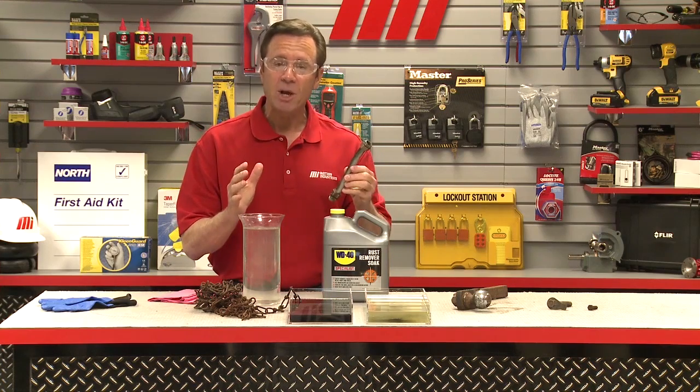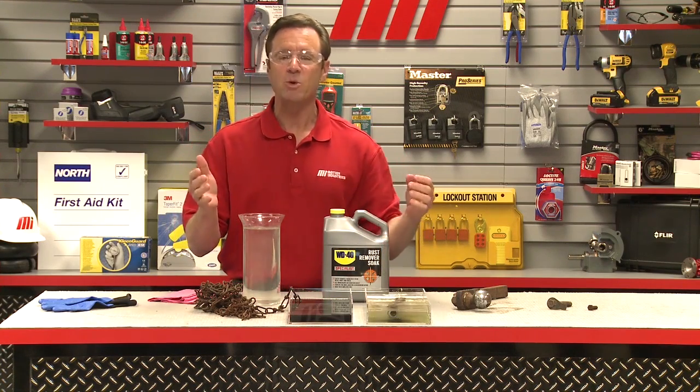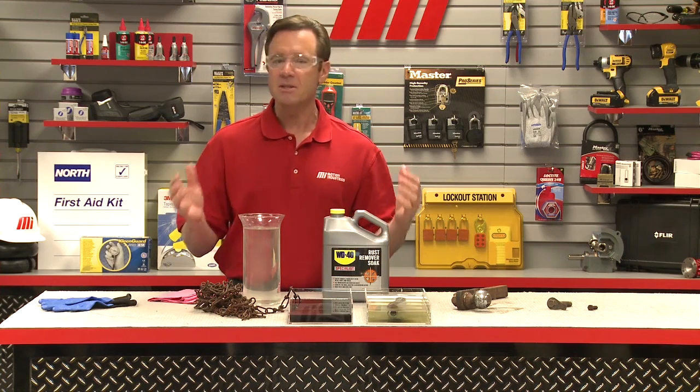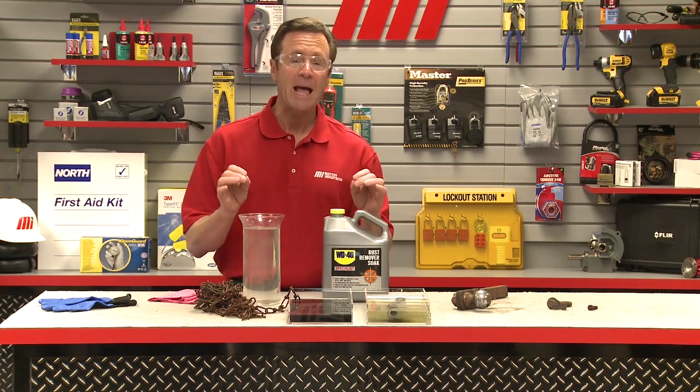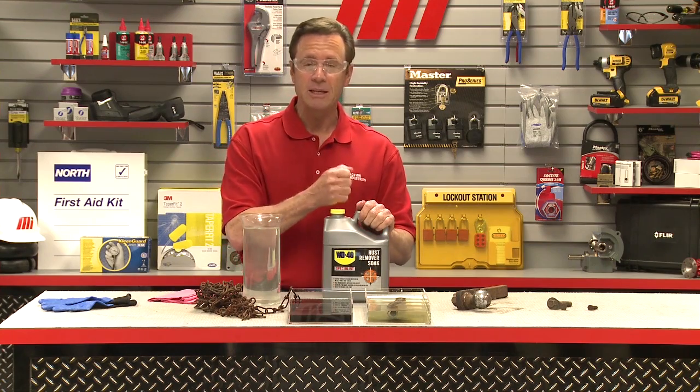Now if you still see rusted areas you can simply drop it right back into the rust remover soak and repeat the process. Now the rust remover soak can be reused dozens of times until the solution turns black. Don't mix used solution with fresh product in the container.